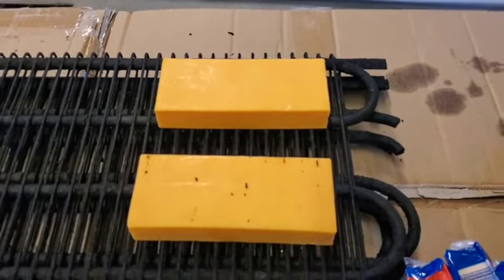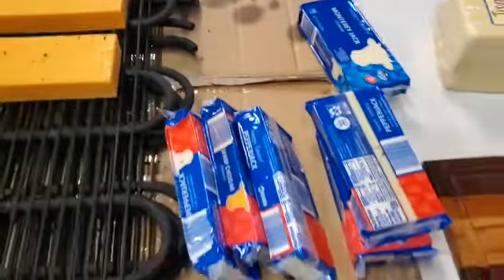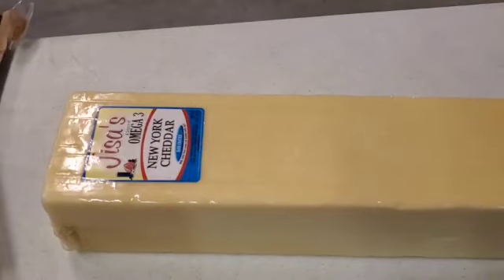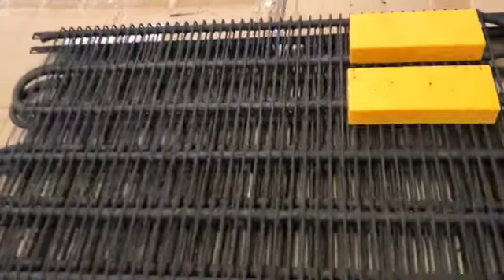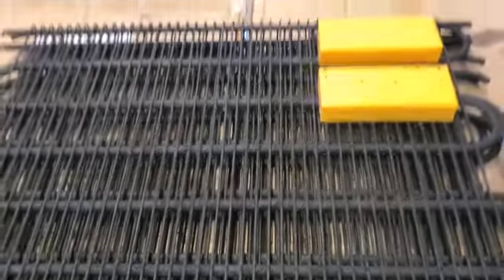I'm going to show you a quick technique on how I do it. It's not really anything special — basically taking the cheese out of the wrapper, putting it on the rack like this, spacing it out. I've got a great big block of New York cheddar — boy, that's thick — I'm going to cut that up into chunks and put that on the racks, then put it in my smoker.